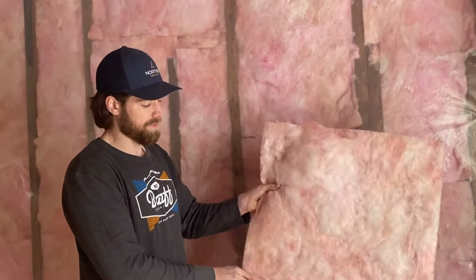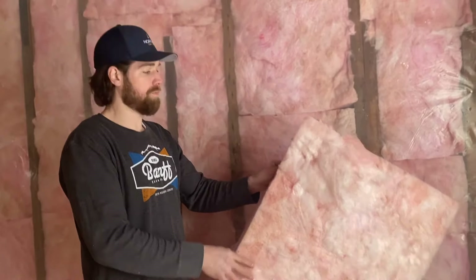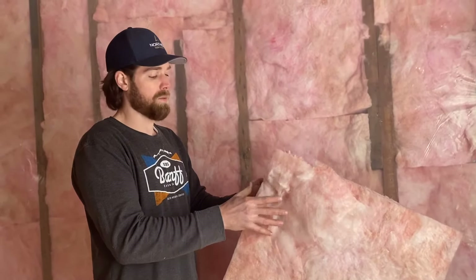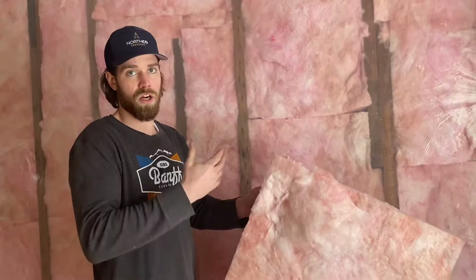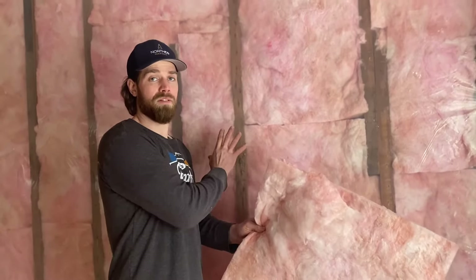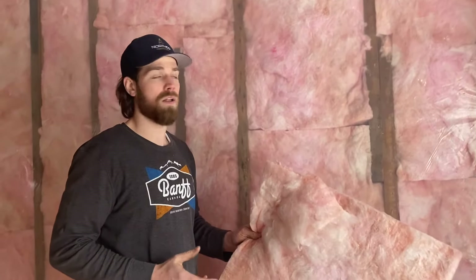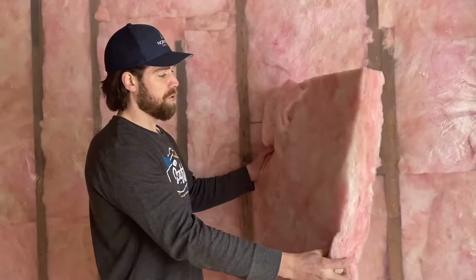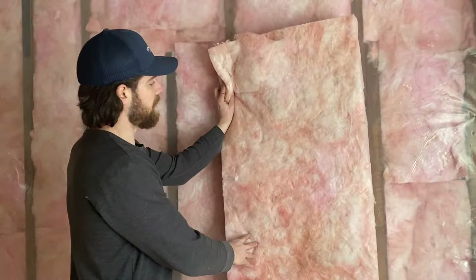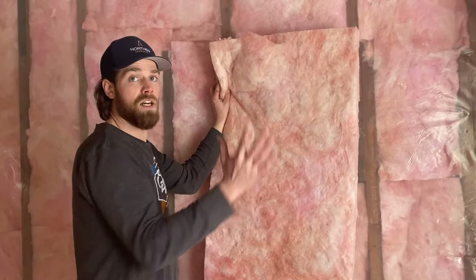What we did in these walls here is we installed R12 batt insulation. The R12 refers to the R-value. Typically the R-value will start around R5 for rigid insulation on the outside and then R12 on the inside. R12 is for a 2x4 wall — in this house we have 2x4 walls so we can't go any bigger than R12.